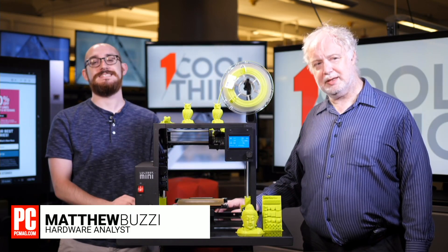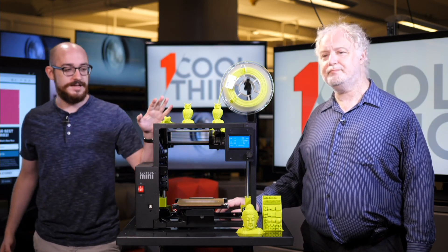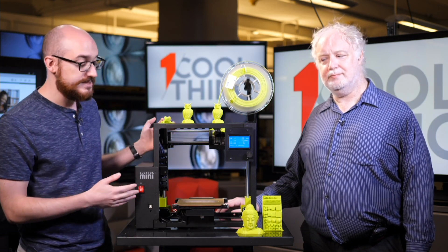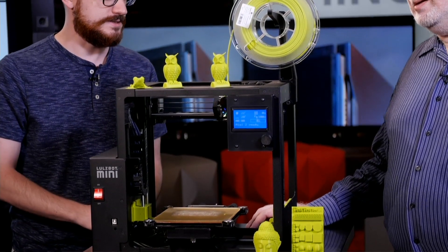Hello and welcome to One Cool Thing, PCMag's daily show here on Facebook. I'm Matthew Buzzi, this is Tony Hoffman, and every day we bring you something cool from the labs. Today it's a 3D printer. Tony, which 3D printer specifically is this?